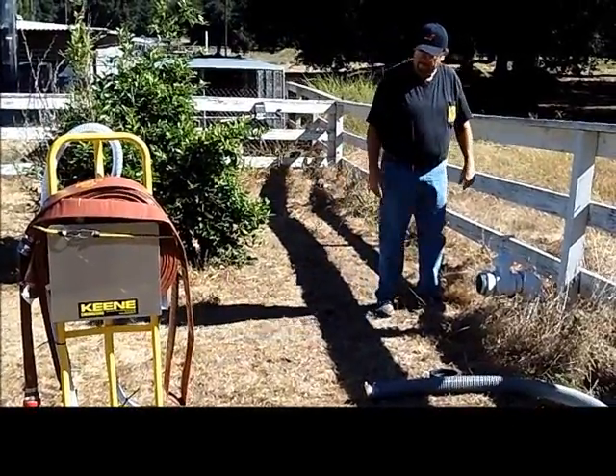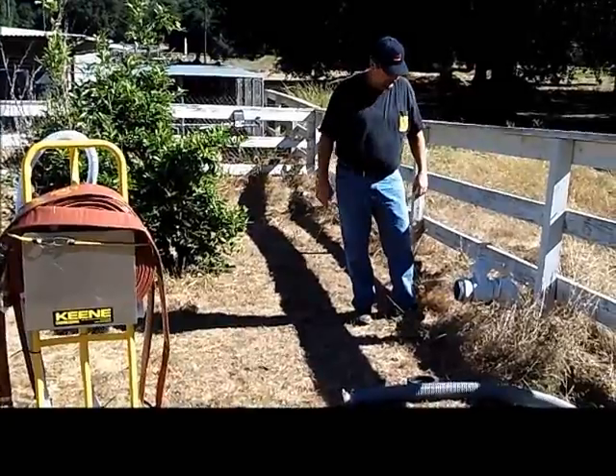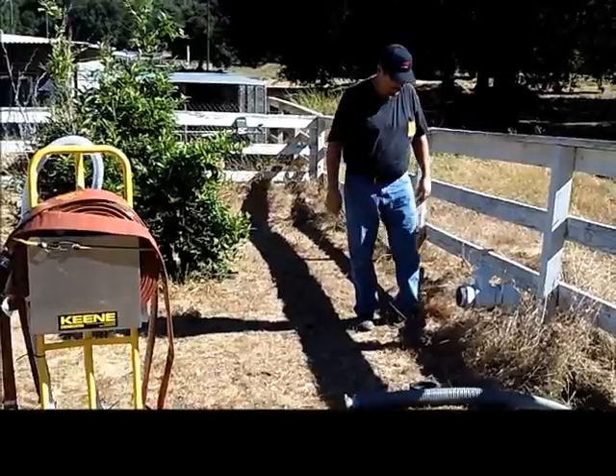We're going to demonstrate the Teen Firefighting Pump Unit. What you want to do first is get everything set up alongside your hydrant. Make sure that your valve is on on your tank so you have water to your hydrant.